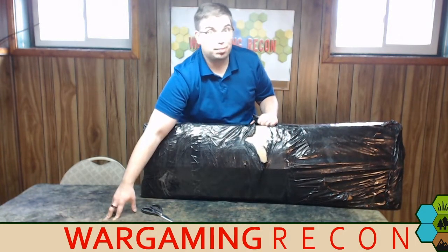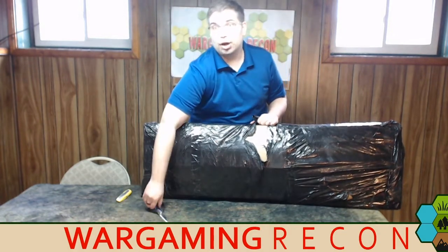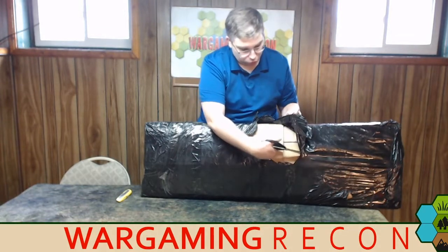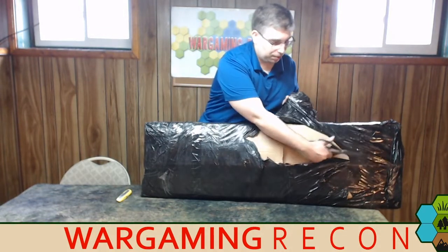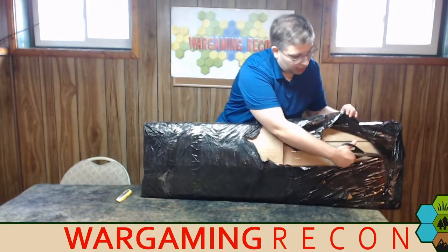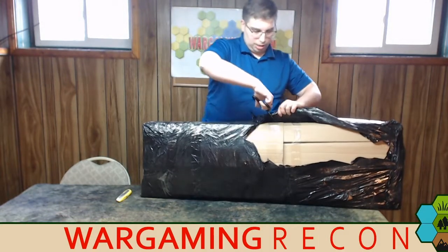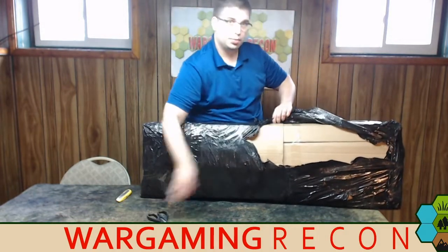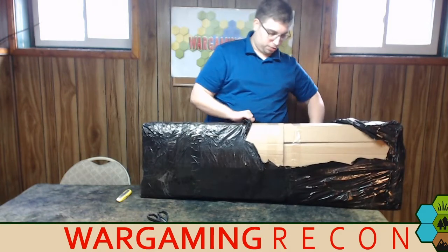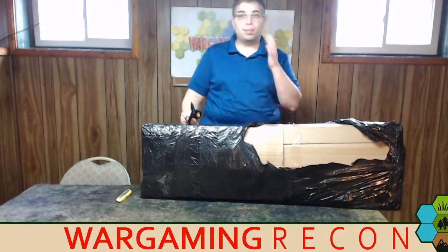This is a cigar box battle mat for your tabletop gaming needs. Playmats.eu does their own mats — all sorts of different ones. They also do 2D terrain, which can be really neat. I read about it in an issue of Wargame Soldiers and Strategy, saw them online, thought it was kind of neat, so I sent an email to their customer service and asked what we could do, because I wanted to cover it on the show.